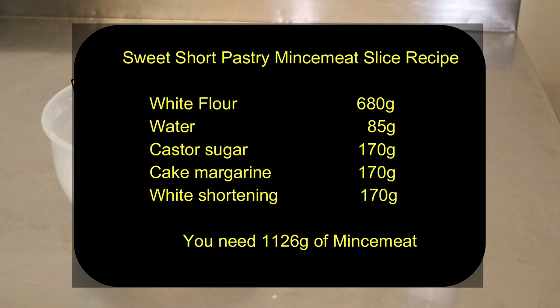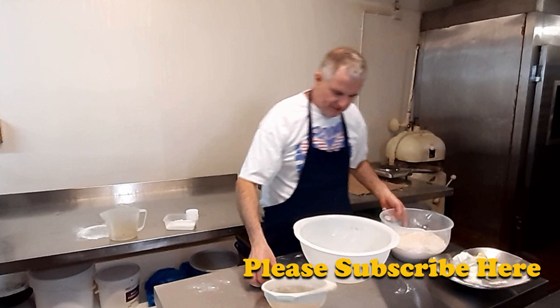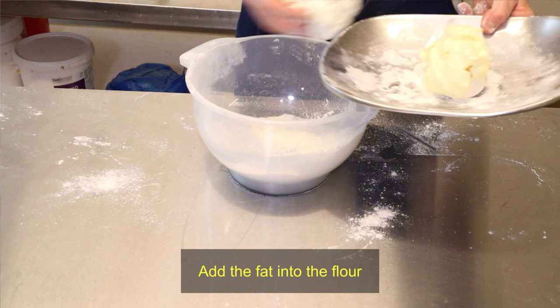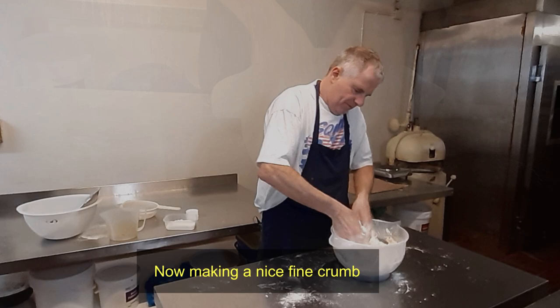The short pastry recipe is now on screen. Now for the short pastry — take the fat out, now we'll sift the flour. Now what we can do is put your fat in. We're going to make this into a nice fine crumb.